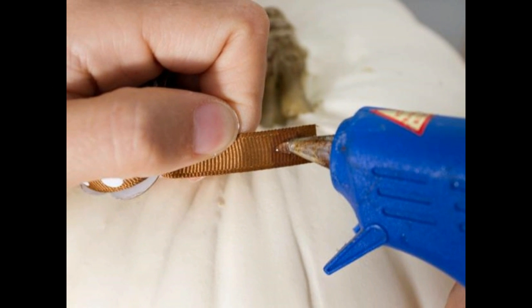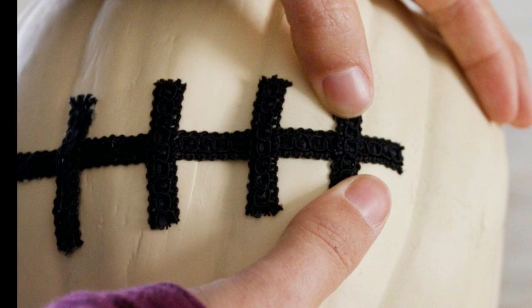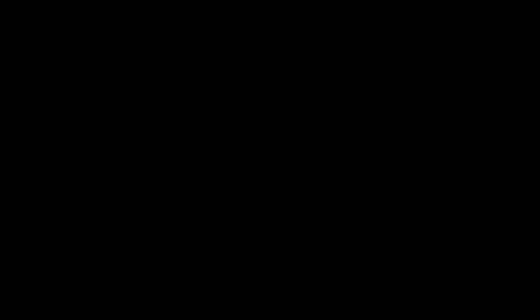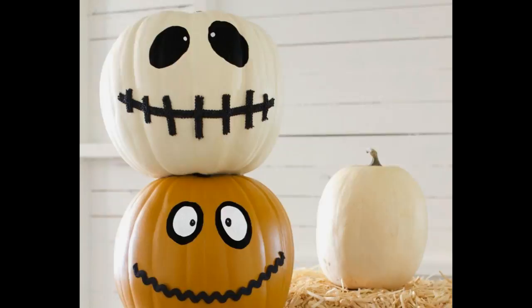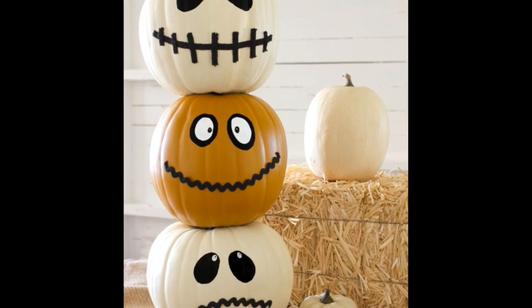Cut random lengths of craft ribbon and hot glue them to each of the pumpkins to form mouths. Paint eyes on each of the pumpkins using a small paintbrush and some black and white acrylic paint. Use hot glue to attach the first pumpkin to the second, and the second pumpkin to the third, and your Halloween jacket totem is ready.